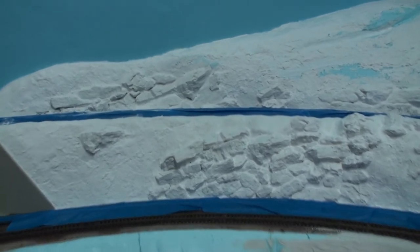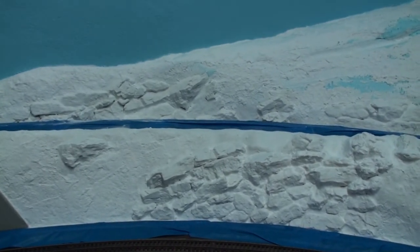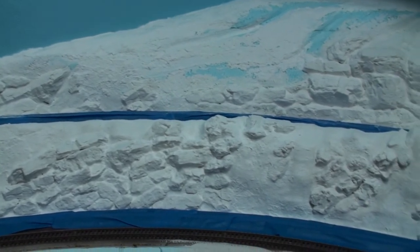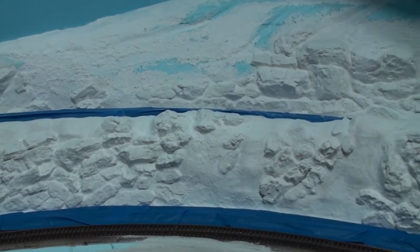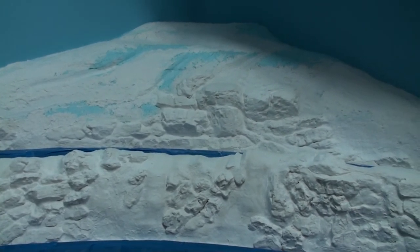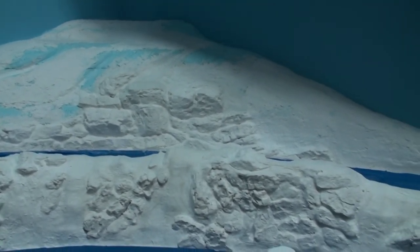Hello, YouTubers. I'm back from a little break from the hobby. I had some other things going. So I'm starting up again with the scenery around the northwest mountain area here.